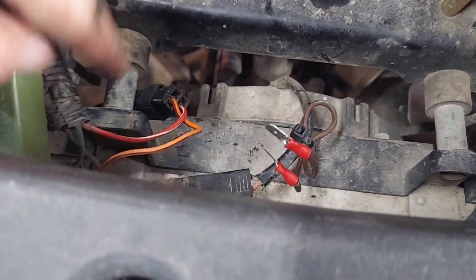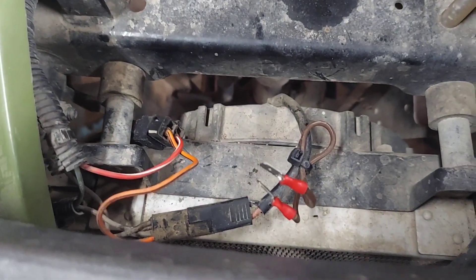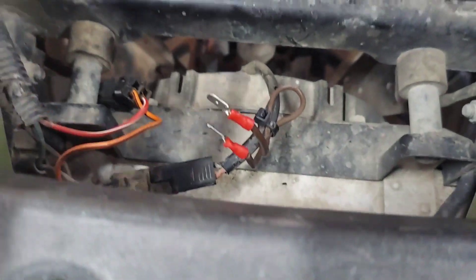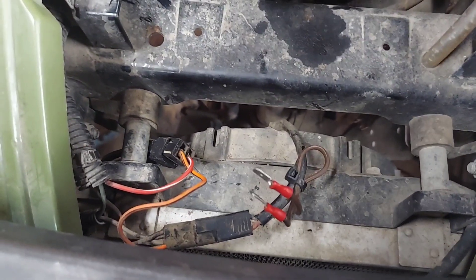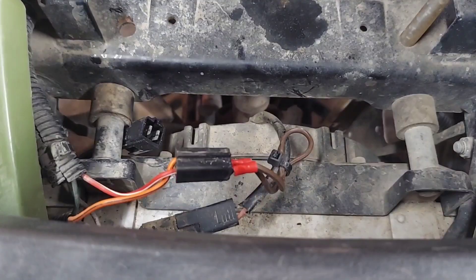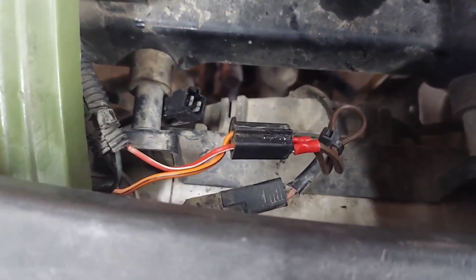I put in a new thermal switch, because the old one was indeed bad — I tested it. Right here I got the jumper. I have it just zip-tied here, because you never know when that thermal switch will go out. I'm going to show you what's happening. I'm going to put the jumper back on it, so in theory it will run all the time when the key's on. Jumper's plugged into the harness there.